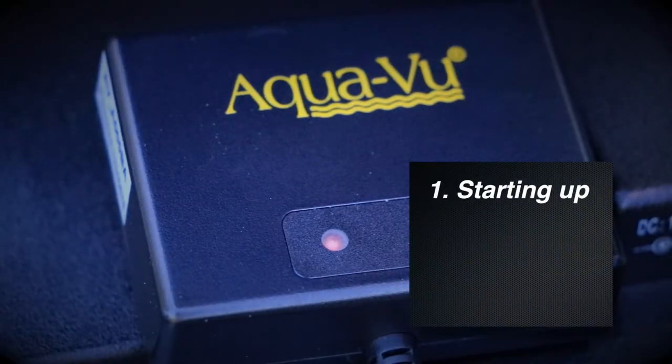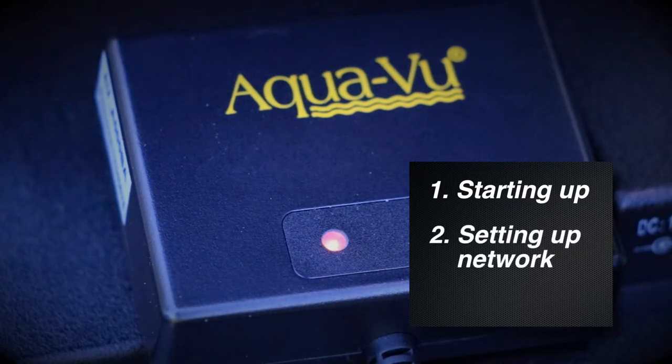While the Aquaview Connect unit is booting up, you'll notice a sequence of flashing lights that will help you to monitor the startup process. A dim light will be present at first startup. A blinking red light appears as the Wi-Fi network is being established. And a solid red light means that you're ready to go.